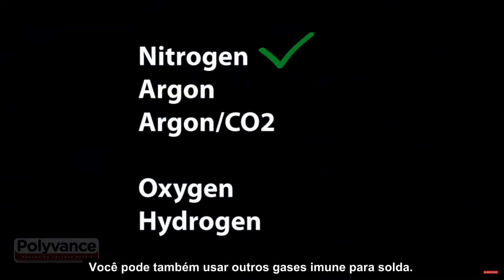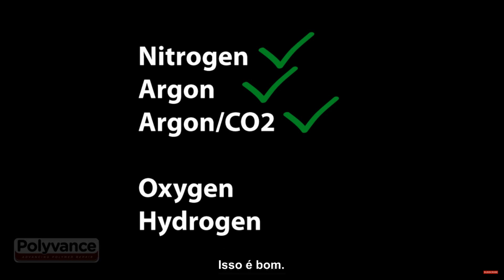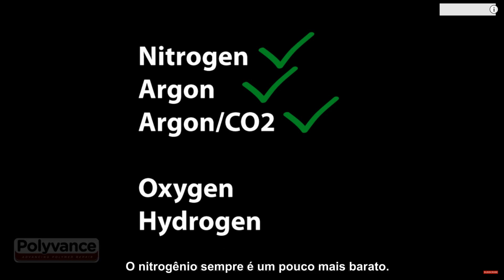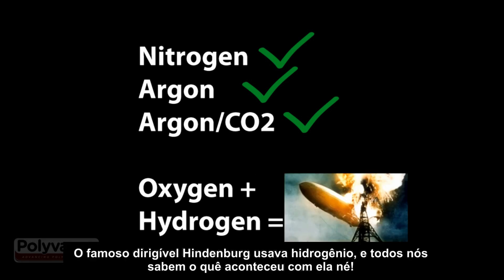You can also use other inert gases for welding. You might find it more convenient to use an argon CO2 blend, since you already use it for your MIG welder. That's fine — nitrogen is just usually a little cheaper. Do NOT use oxygen or hydrogen. The Hindenburg used hydrogen, and we all know how that worked out.